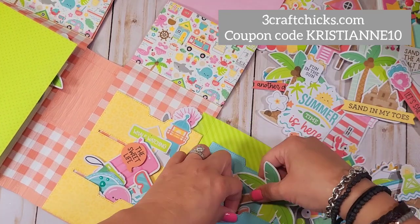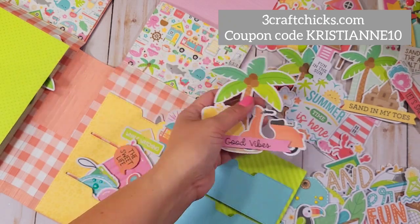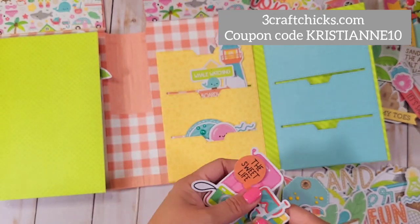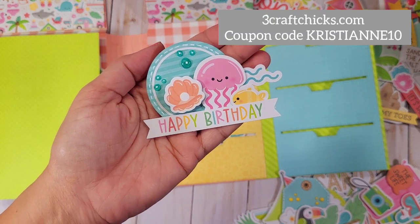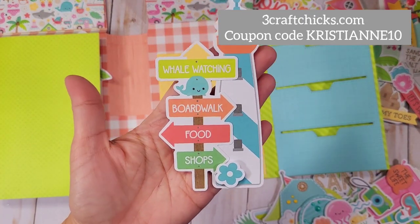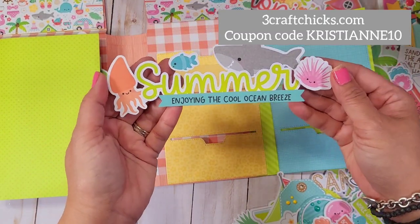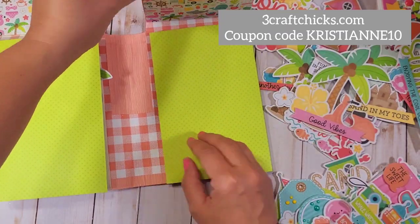This one is absolutely adorable. I feel like everything is adorable with this collection — you cannot go wrong. This is going to be an absolutely wonderful staple in your stash. Everything is perfect and easy — just imagine putting this on top of a card and calling it done. Everything is done for you, all you need to do is put it together, make a scene, and you're done. Doodlebug and ThreeCraftChicks make it so easy for us to craft. This one closes just like that.